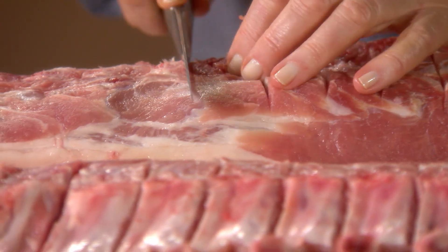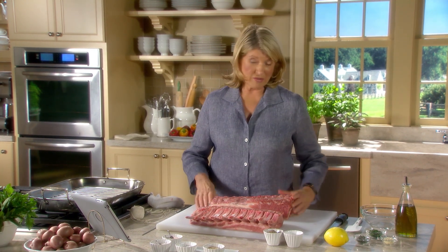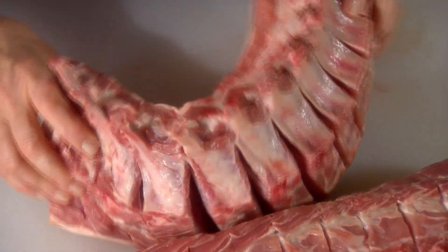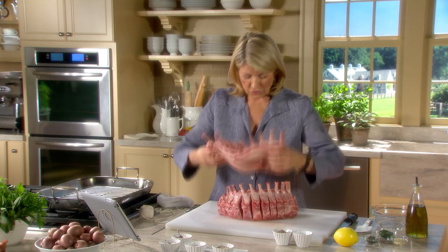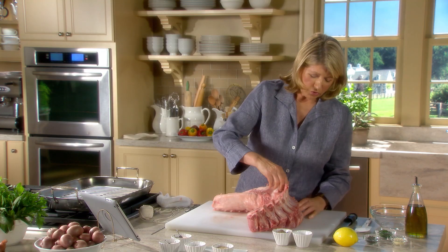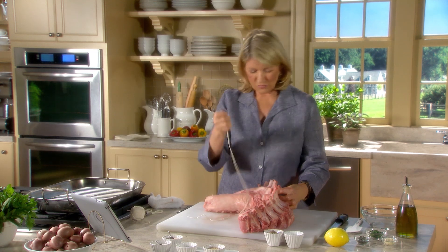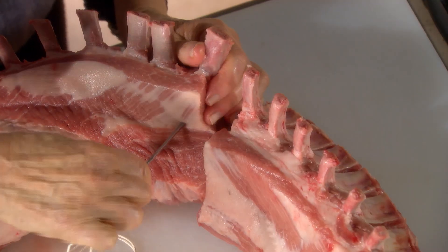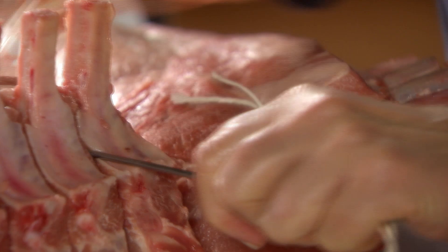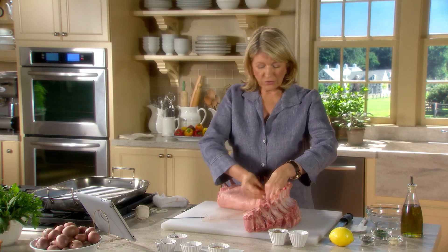This is great for a special occasion — Christmastime, New Year's Eve. It's also nice if your family loves pork to serve on a holiday like Thanksgiving. See how it bends now? It wouldn't bend like that unless you did these cuts. Now form your crown — the idea is to get this one attached to this one. We're going to use a meat needle and some cotton string. It's fun to do something like this. Of course, if you have a really good butcher, he will do this for you, but it's also fun to learn how to do it yourself.